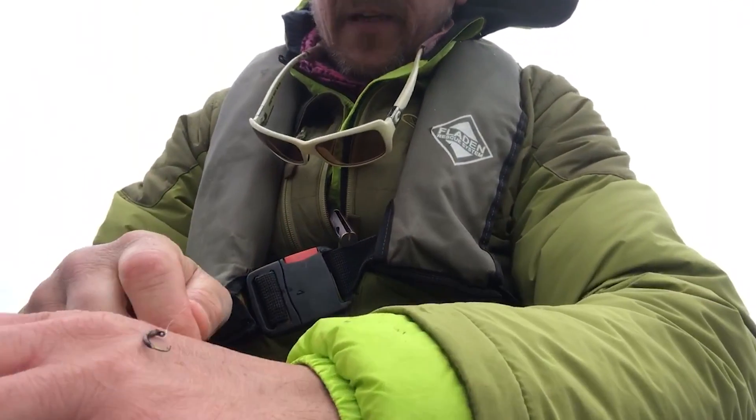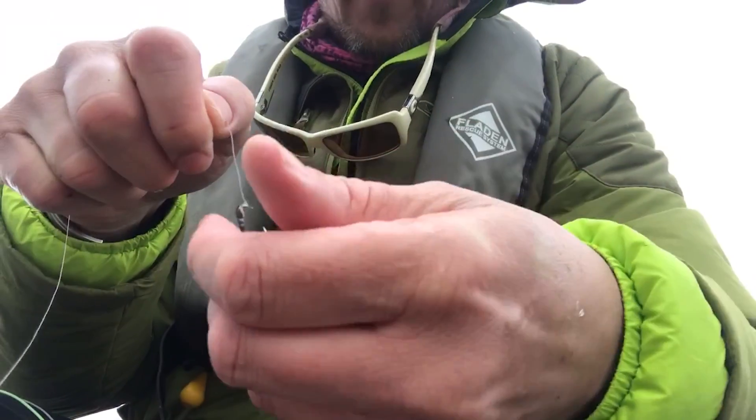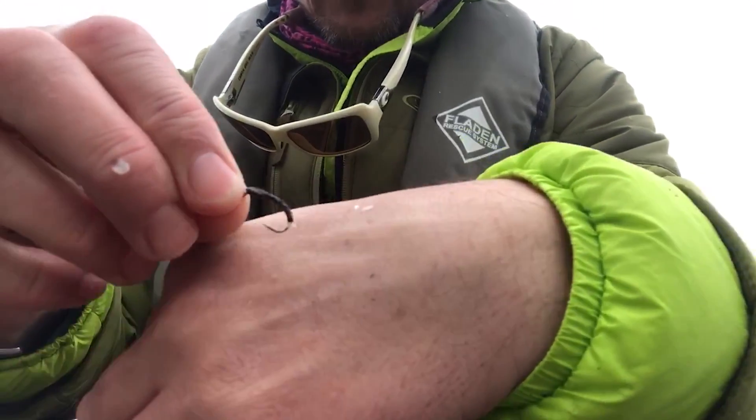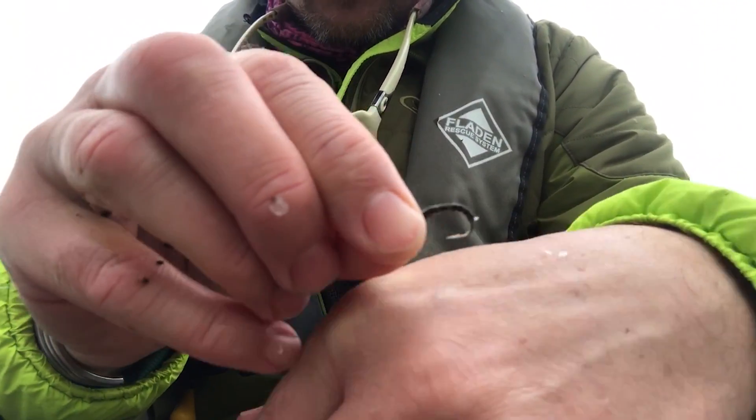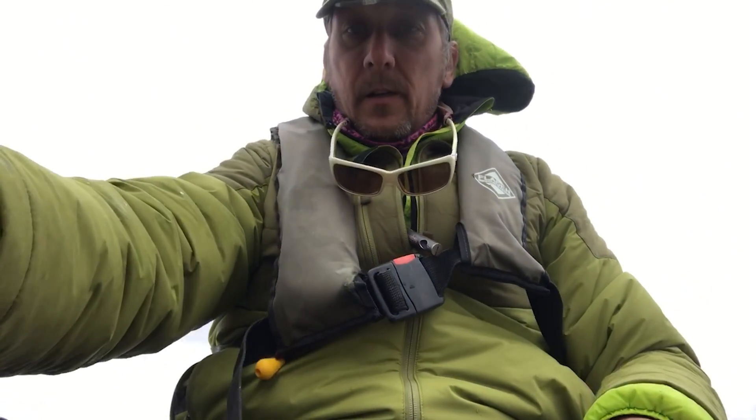I've fished that fly for a long time — it's just made up of thread in different colors, but it looks exactly like a buzzer. Big grub hook, that's it. Cast it out, let it get down, and then watch that bung sail under. It's awesome.